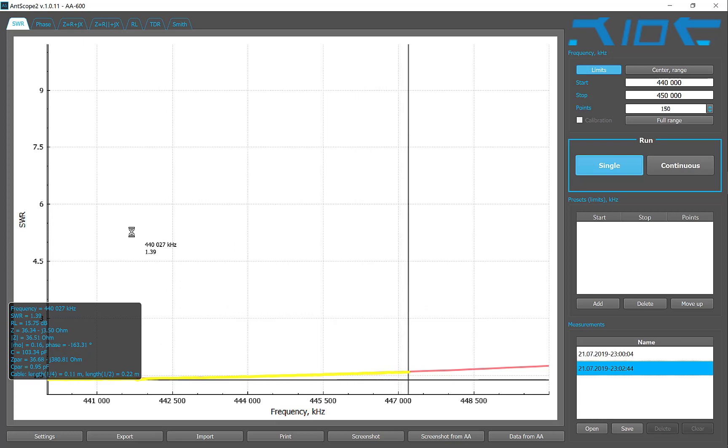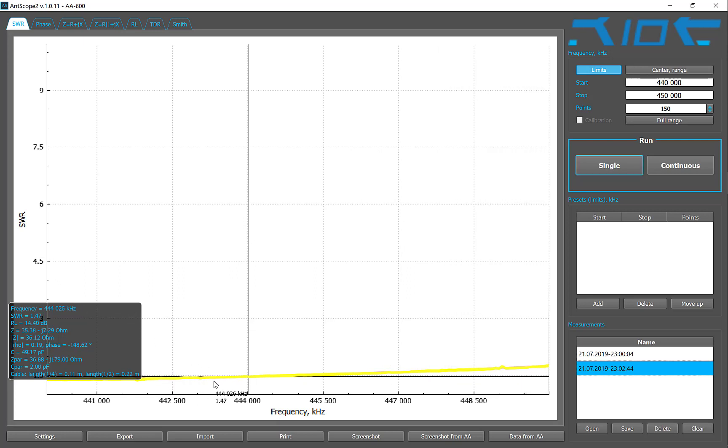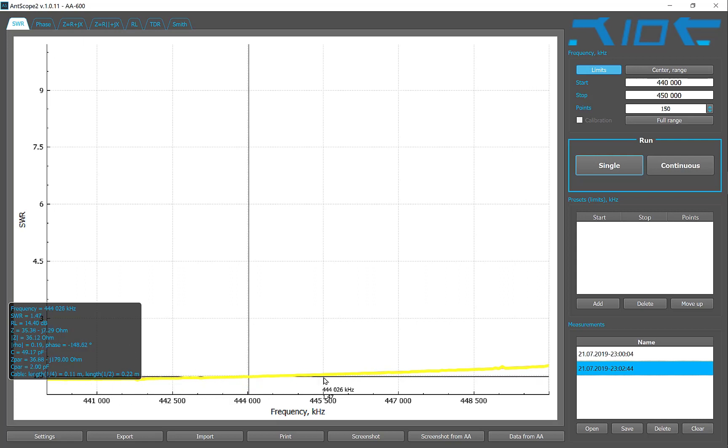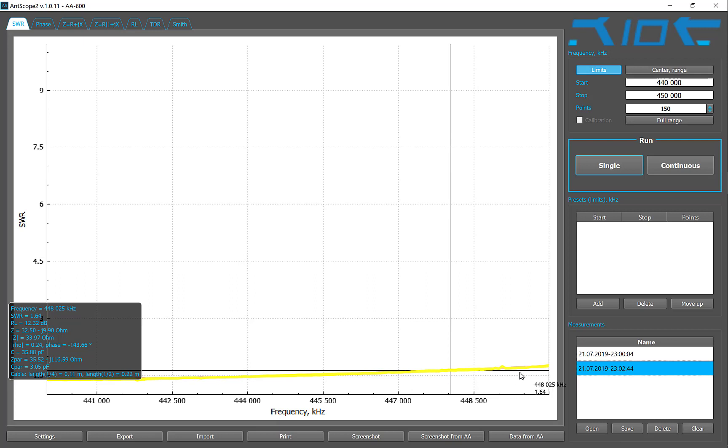Very interesting. So SWR is 1.39 to 1.47 — you can see the SWR. Not bad at all. Let's go a little bit higher — let's go to 480 megahertz.